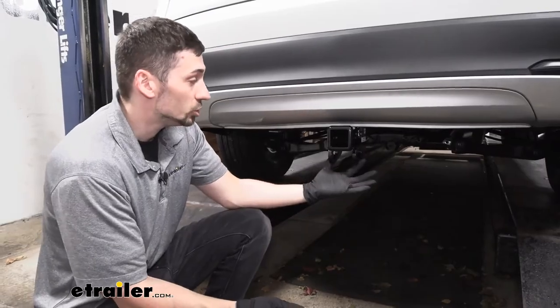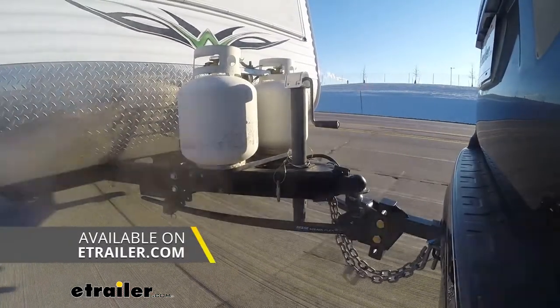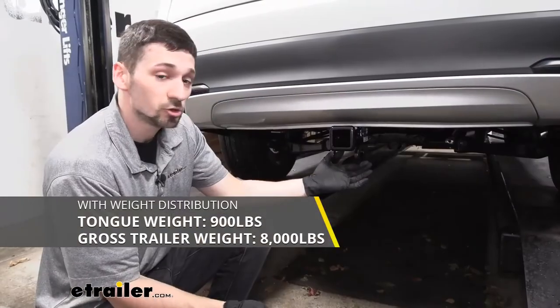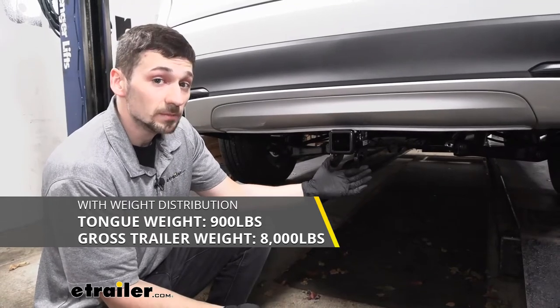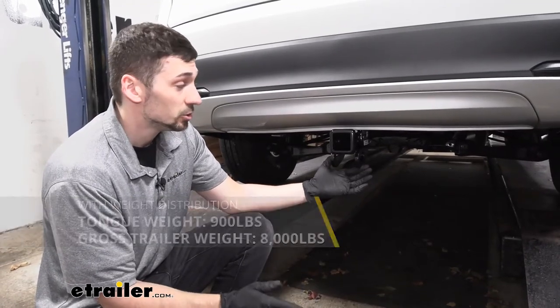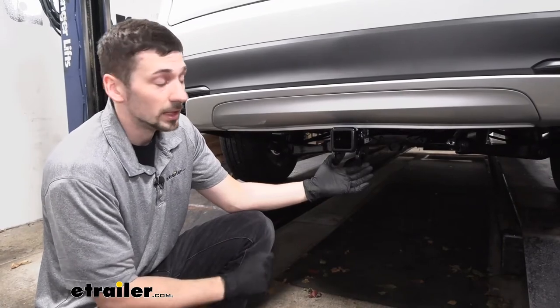Keep in mind, this hitch is rated for a weight distribution system, and that'll actually up our capacity to 8,000 pounds for gross trailer weight, but the tongue weight rating of 900 pounds remains the same. However, we do need to make sure we check our owner's manual to confirm the vehicle's capacity is not lower than the hitch rating — if it is, then that's what we need to abide by.